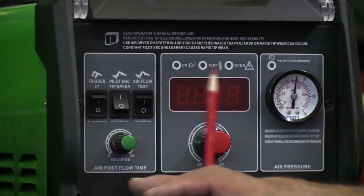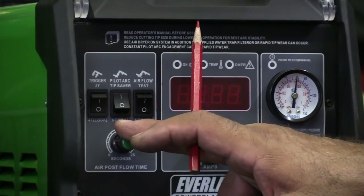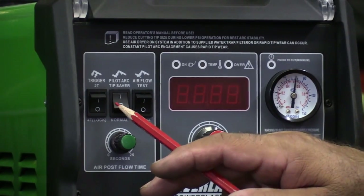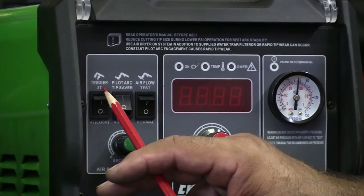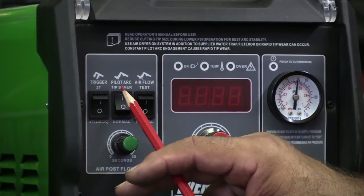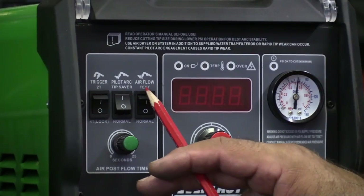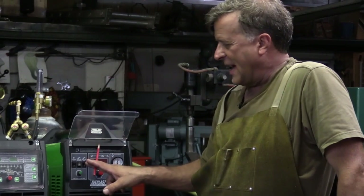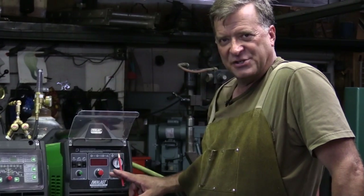On this side, you've got your post-flow adjustment for your air pressure — how much air you want to flow when you're done cutting to help cool the torch off. You've also got 4T and 2T on the trigger, a pilot arc setting or the normal no-pilot-arc setting. And there's an air flow test switch so you can flip it to test, air comes out of the end of the gun, you adjust it over here to make sure you've got the right pressure on your gauge, then flip it back and go back to work.